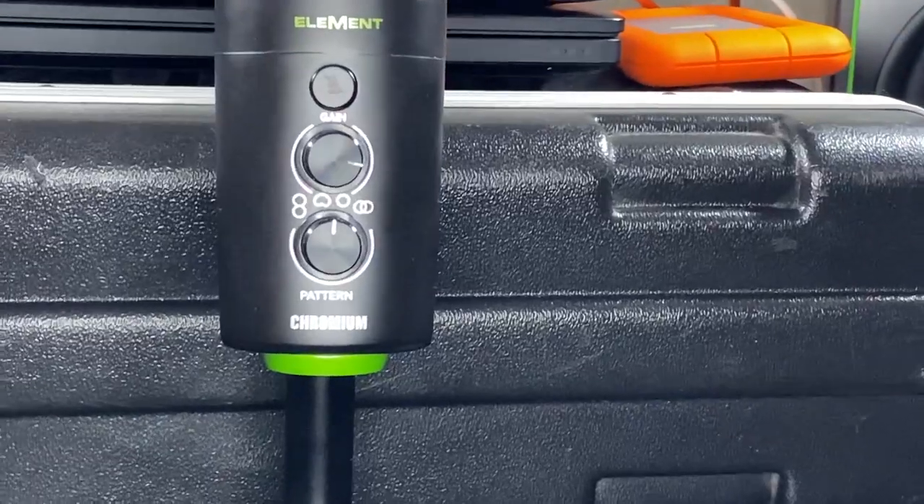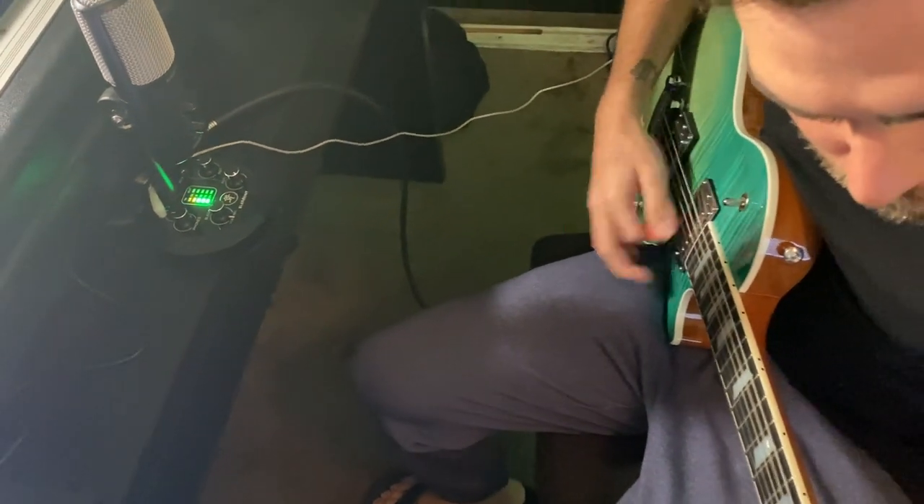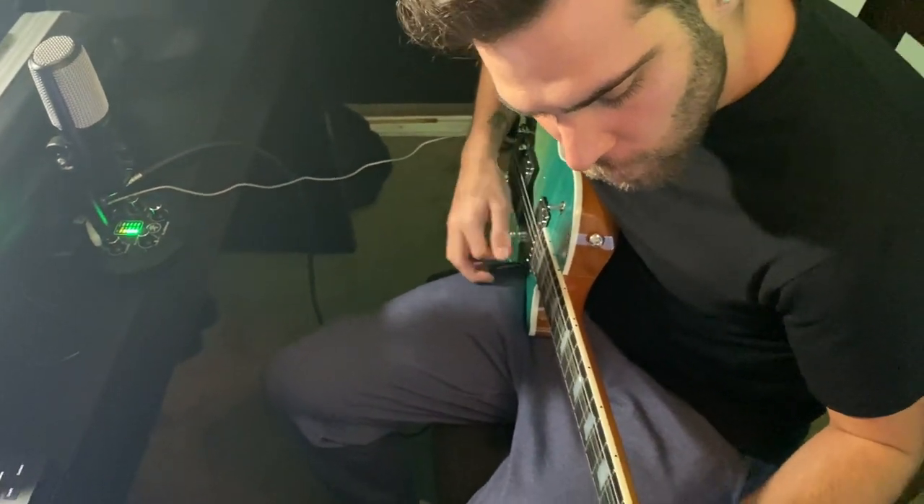If you're not only interested in a great mic perfect for podcasting, streaming, or remote working, but also a microphone-slash-interface designed with home music production and singer-songwriter needs in mind, Chromium is the all-in-one solution for you. With Chromium, you get many of the same great features as the Carbon microphone — multiple polar patterns, a mute button, dedicated level control of the preamp and headphone output. And if you're a singer-songwriter, you no longer need to buy a separate microphone, interface, and cables to connect them all together.